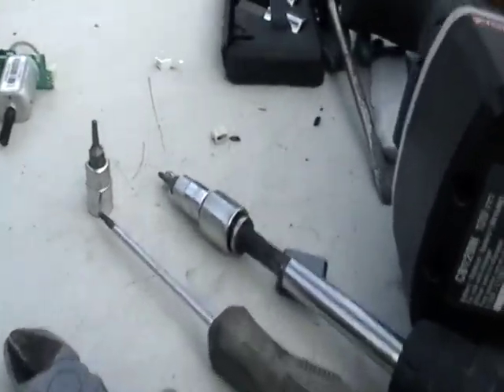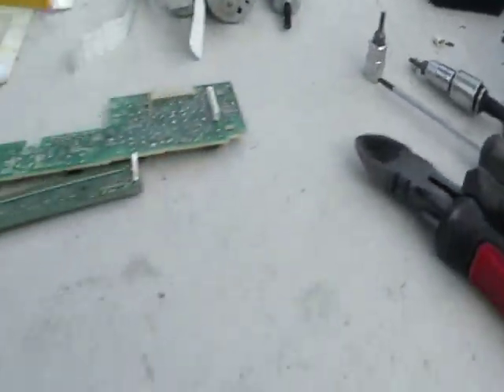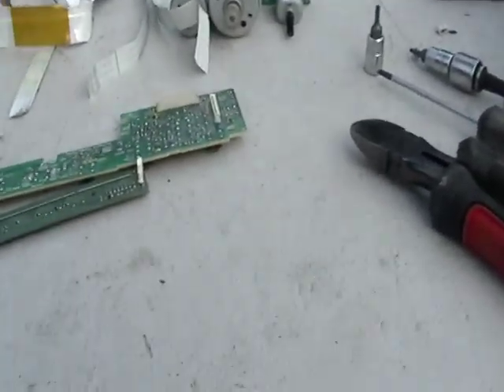I had to use these little Torx wrenches — I just had to use two of them, and it took it all apart. It took, like I said, three minutes.